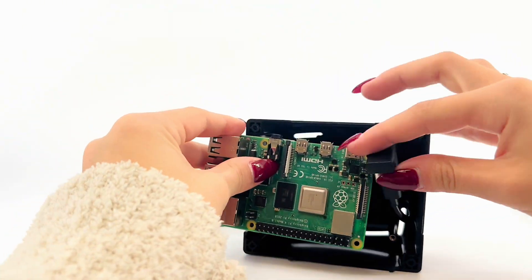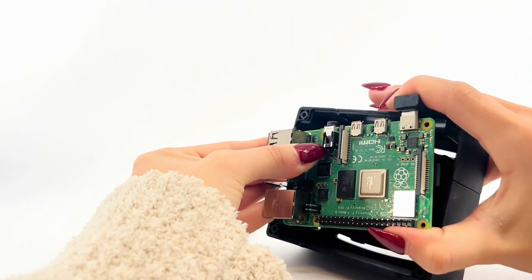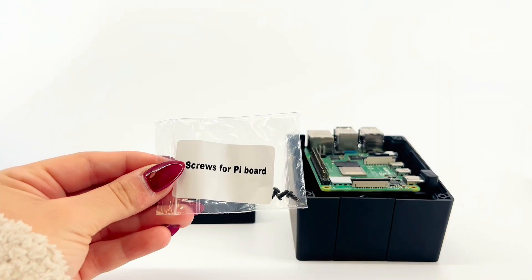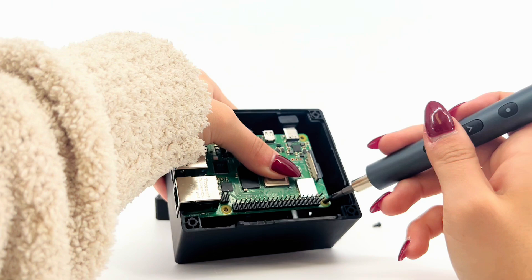Once you have done that, connect the USB-C power to the Raspberry Pi. Now take these screws and secure the three corners into the Raspberry Pi.